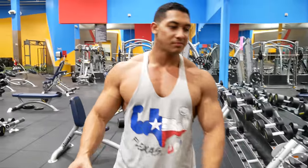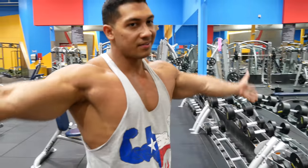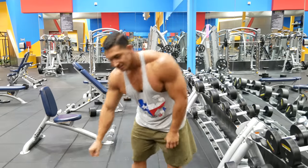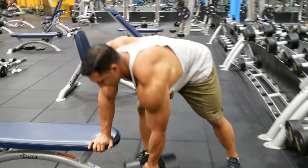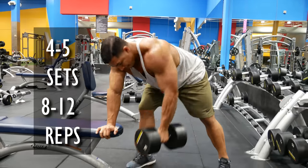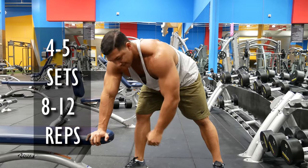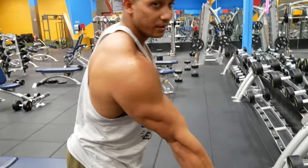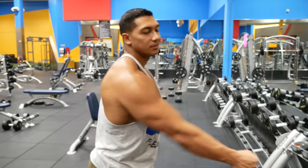If you're in a busy gym and there are people all over the place and you can't do these on the rack, you can just get a flat bench and do the same thing. Make sure you get a deep stretch so you get a full range of motion on your back.